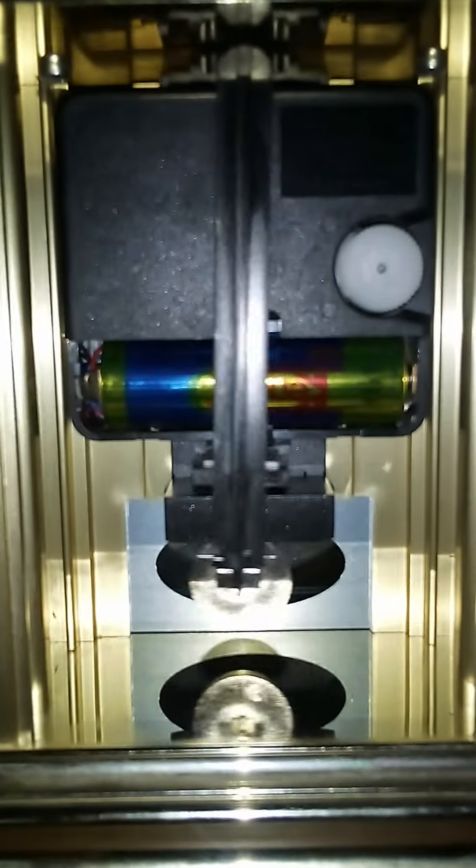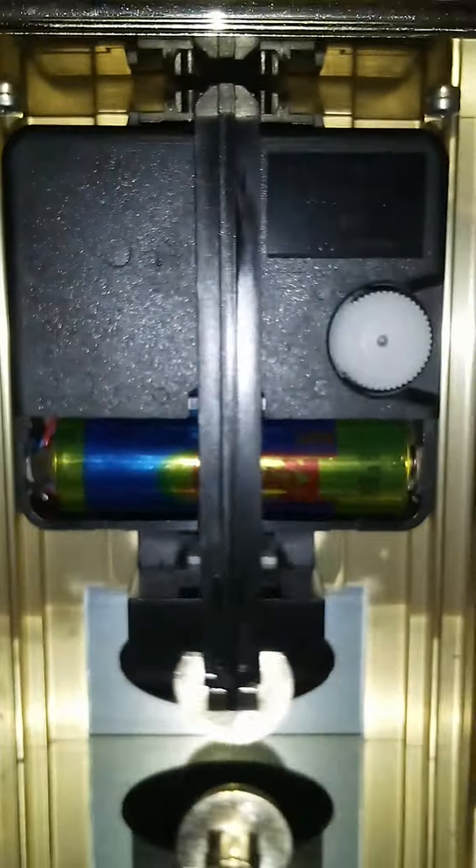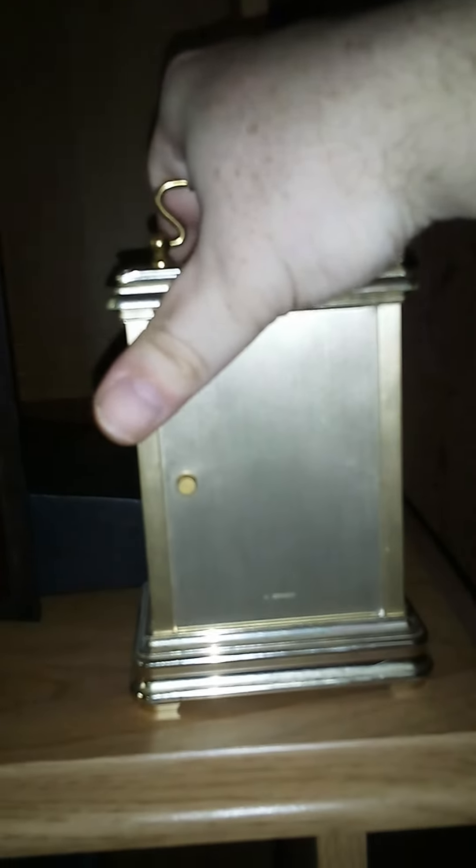I'll turn it around so you can see the movement. Let me see if I can get the door open here. There's the movement — pretty basic, but for only a dollar I can't complain.